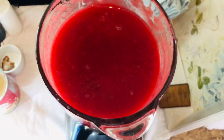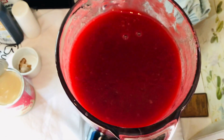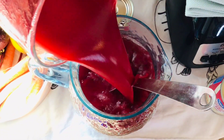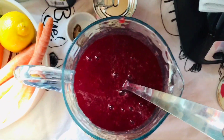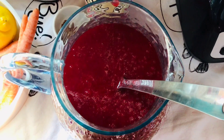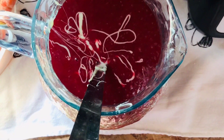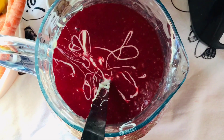Now we're going to pour it into our container. I just poured it into my container and now I'm going to pour my milk in. Next, we're going to add some vanilla.